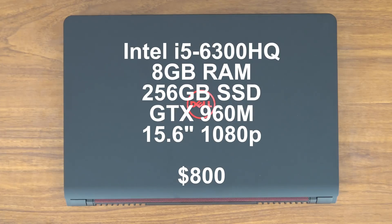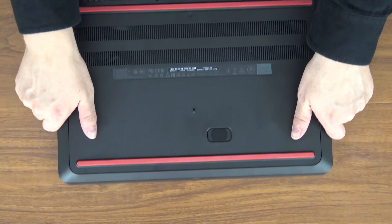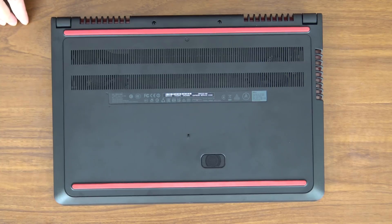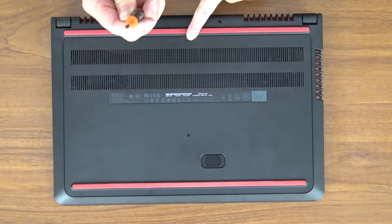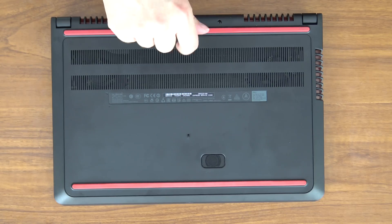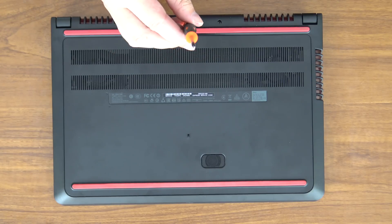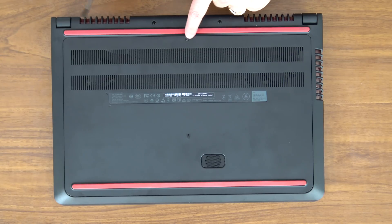It's a great machine. Now in order to get access to this machine you simply need to turn it over. One of the reasons why I love this computer is the fact that it provides easy access to everything inside. It takes a single screwdriver and a single screw to open the entire bottom panel. Most laptops don't work like this. Do not mess with these screws because they're to the screen hinge, so you don't want to mess with those. This is the only screw that you have to undo.